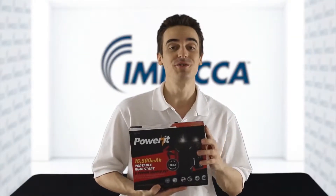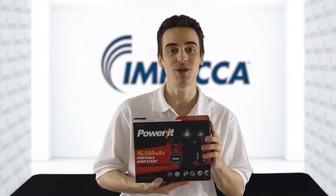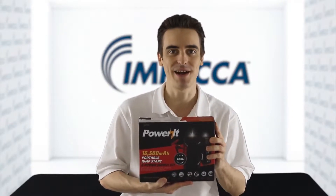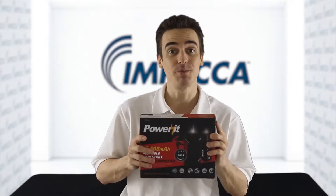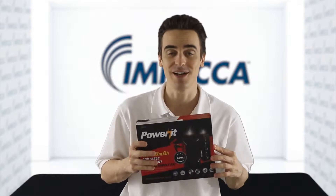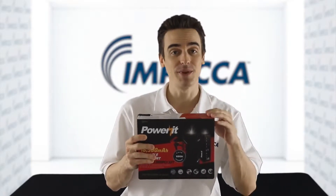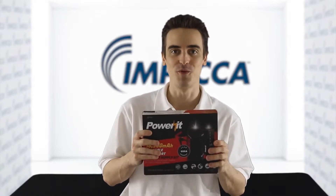Hey everyone, Daniel here introducing the Power It Up 16,500 mAh portable jumpstart and power supply kit by Impeca. This unit pulls 600 peak amps — that's good enough to even start a large SUV or light truck, and stays charged for months. Just make sure that you charge it initially with the included home or car charger before using it.